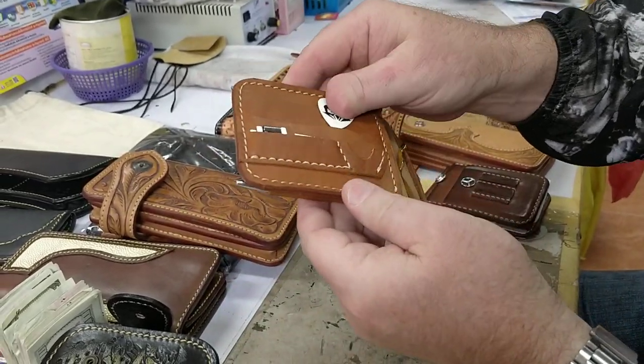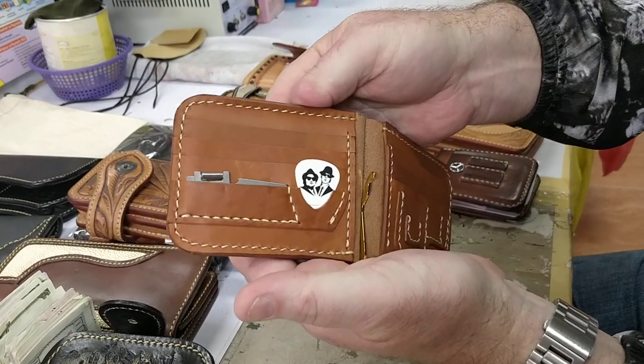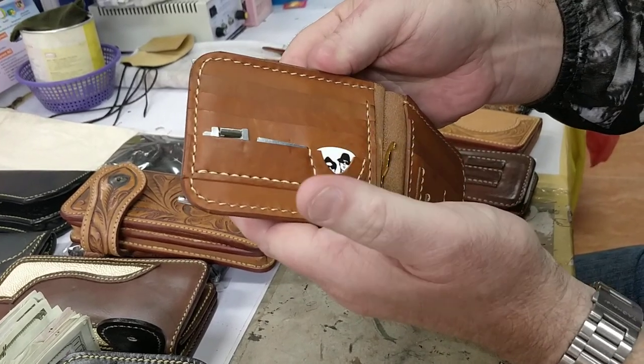You've also got a guitar pick — that comes included as well. You'll get a Biker Wallets pick, but if you want the Blues Brothers, just tell me and I'll put the Blues Brothers in there for you. And yeah, I made that.